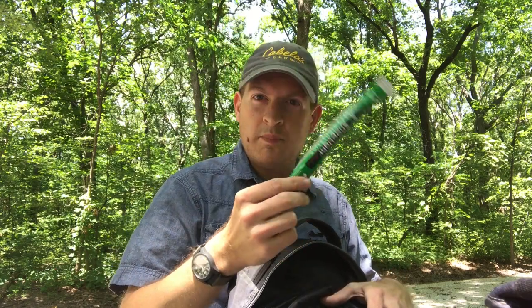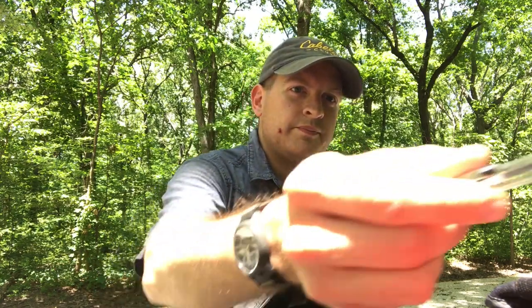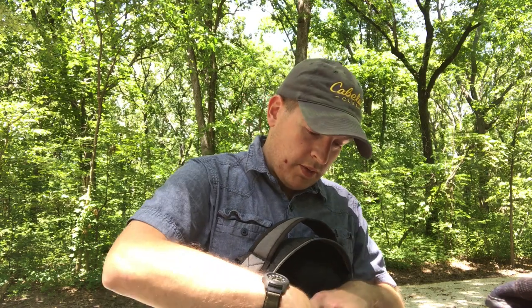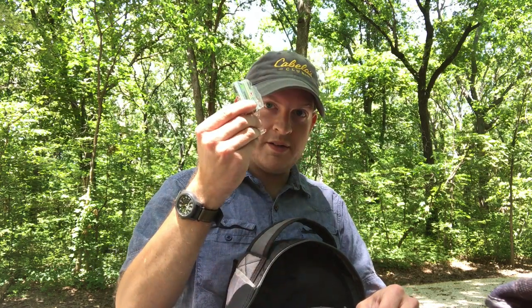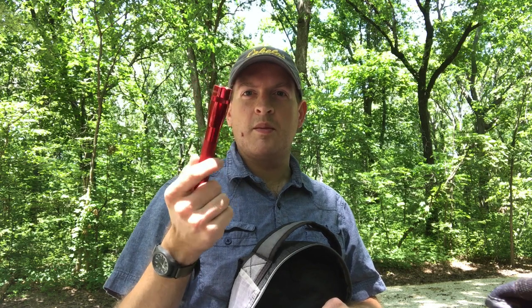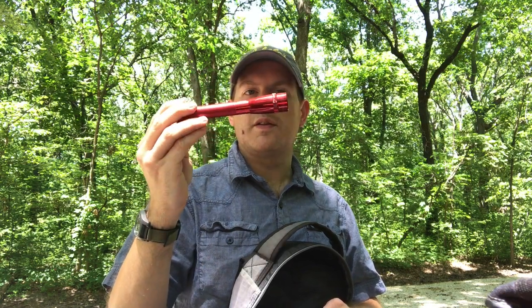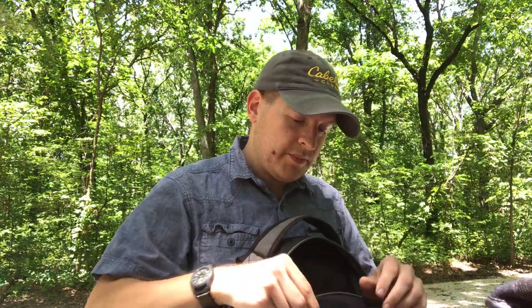I also carry a couple of snap lights — glow sticks — good for light in a pinch. I keep a pen in here because you never know when you need to write something down, and I have a notepad as well — usually the pen gets used when I find a geocache and need to sign in. Extra batteries that match either the GPS unit or my flashlight. I carry an LED MagLite on my belt rather than in the pack, plus hand sanitizer and a lighter.